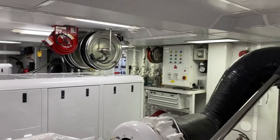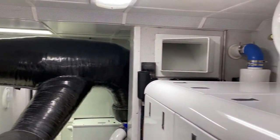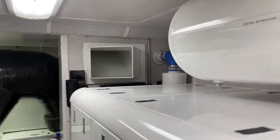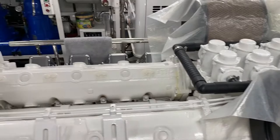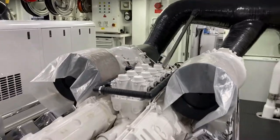This engineer really does take good care of this — it's in pristine condition. They cover the engines and make sure everything is good while not in use. Air filters cover those so nothing gets clogged.